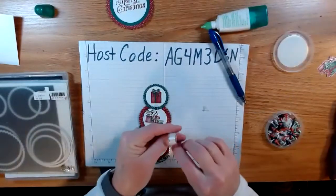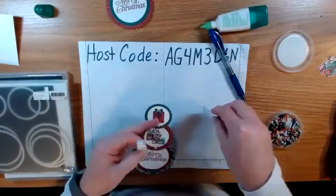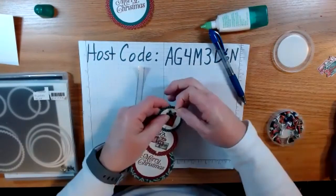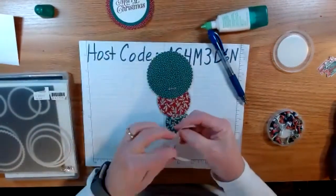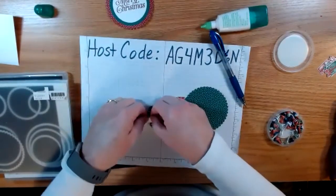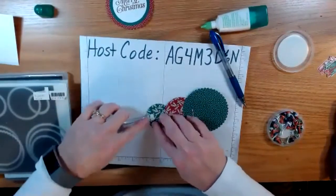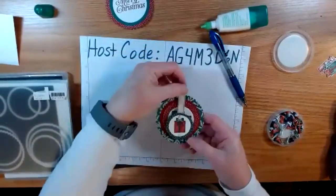I chose some metallic edged ribbon. Put the brad through the circle first, then lay it upside down. Take the two pieces of ribbon, join them together, and feed them through the brad — close it up, and there you go. Then you just bring it down like this.